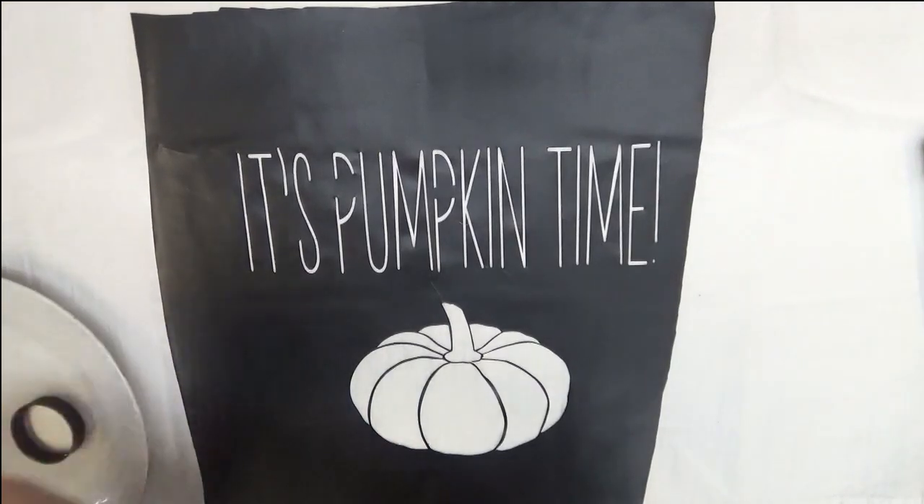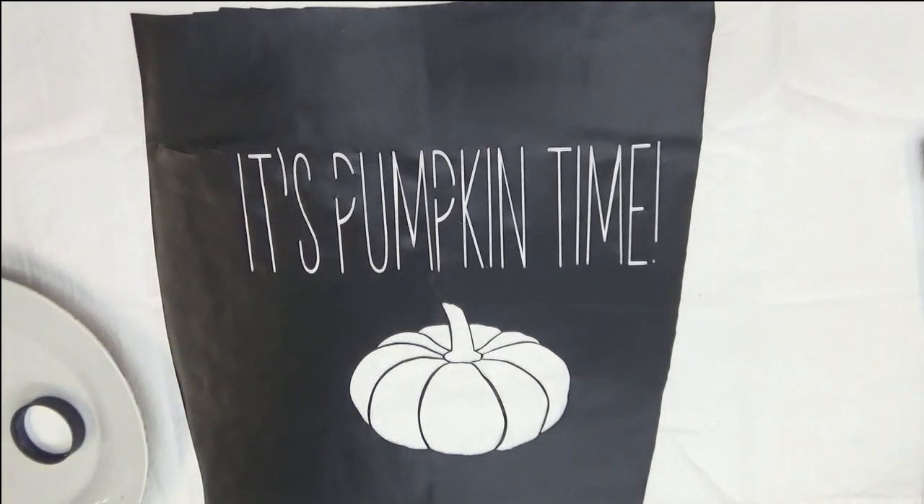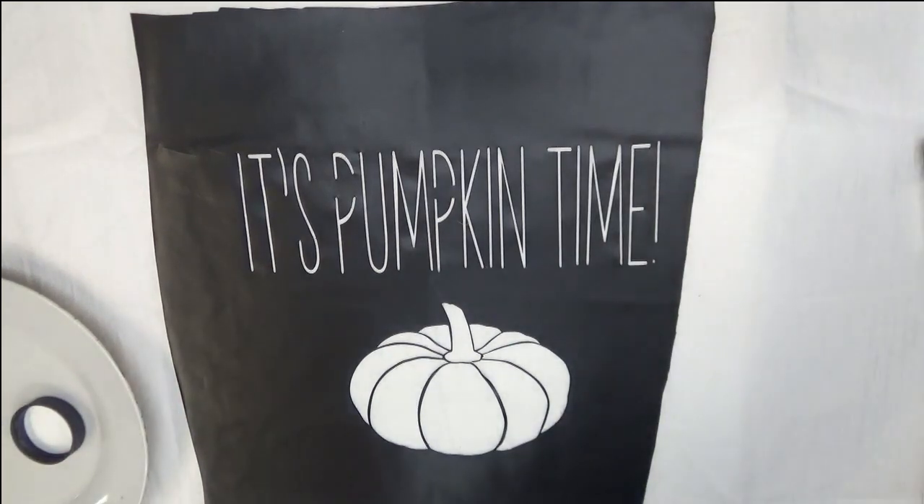These towels have already been pre-washed, just so you're aware of that. This paint does have to be heat set. In my trial - you might want to check out that video - I heat set one of them and did not heat set the other one, then washed them again. I'm trying to do this trial before I actually start selling these, so I know what I'm actually selling. I like to make sure it's a good product.